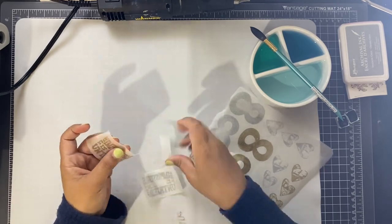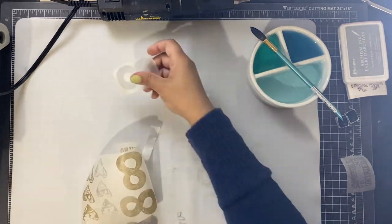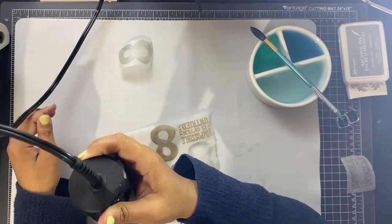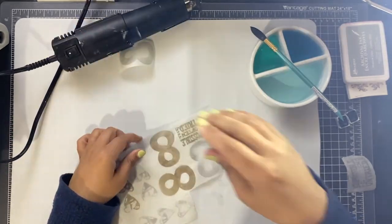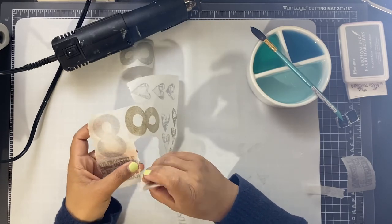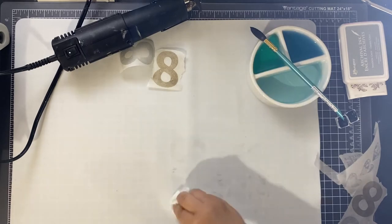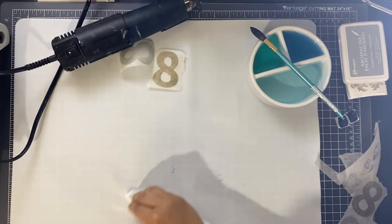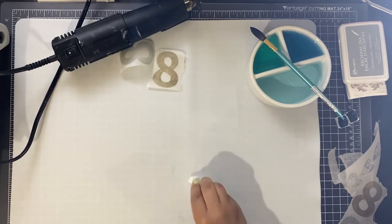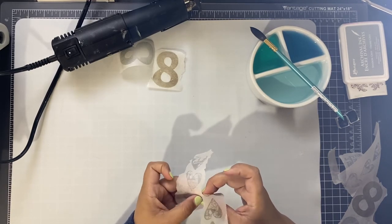I got tired of the Tim Holtz glass mat so I'm trying out something else. I have a beautiful cutting mat underneath the silicone mat, and the silicone mat on top because all of my ink kind of leaked through the tissue paper and I didn't want that to get onto the cutting mat below. Everything wasn't quite dry yet so I hit it with the heat gun really quickly, and then I'm just ripping out all of the pieces that I'm going to use on my page — one of each color of everything that I stamped out.